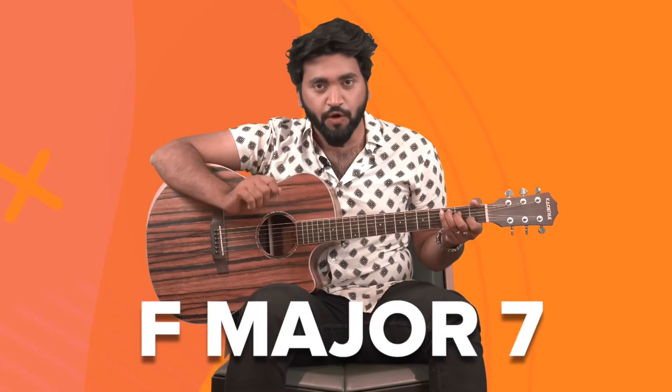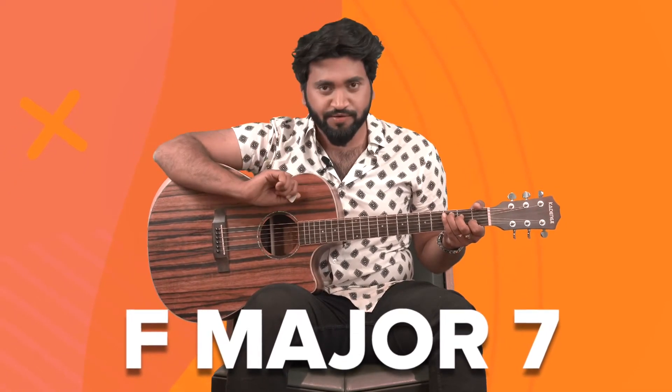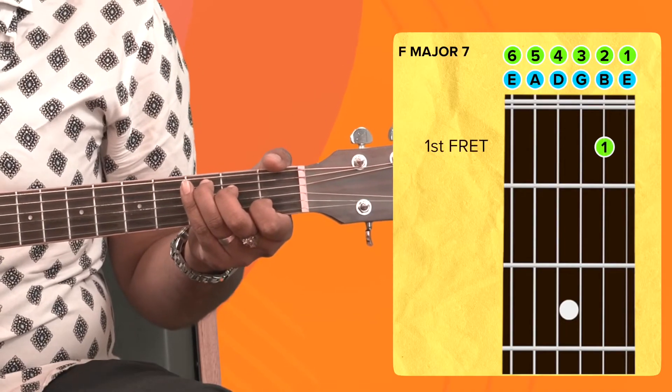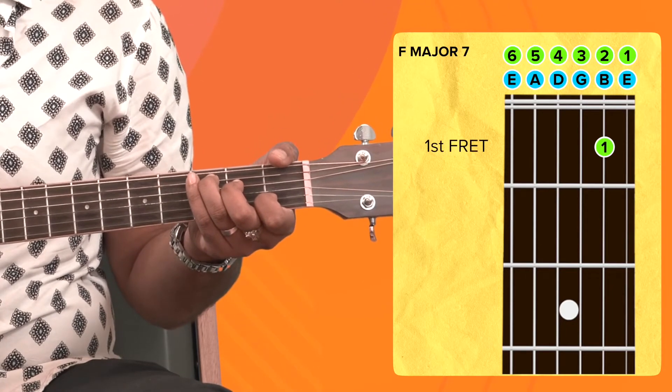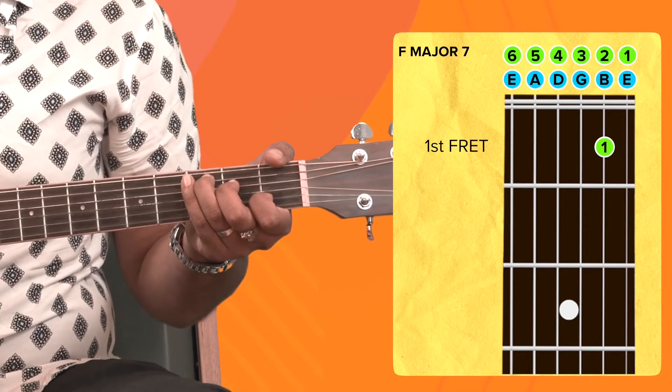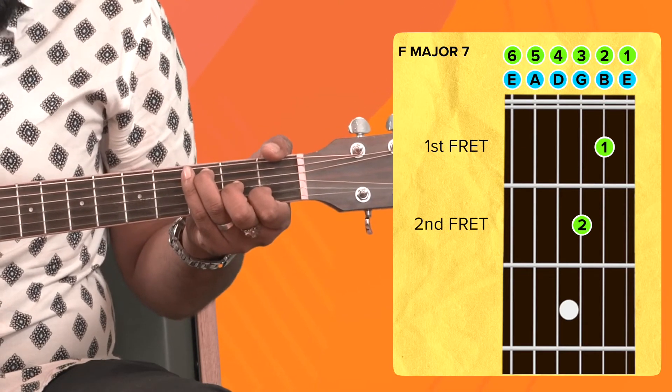Now let's go for the second chord. Make sure that your C major is still in place because I'm going to teach you a simple trick to change the chord. The second chord is the F major 7 chord. All you have to do is take your middle finger from the fourth string down to the third string, like this.